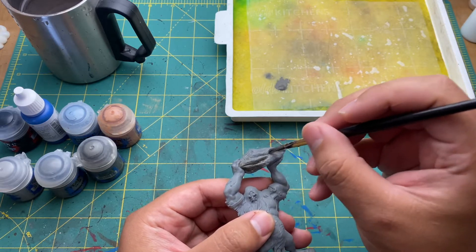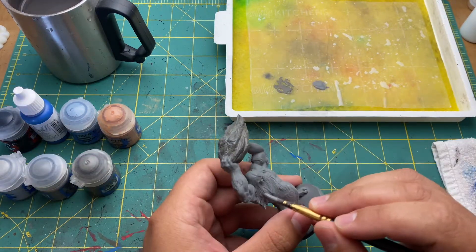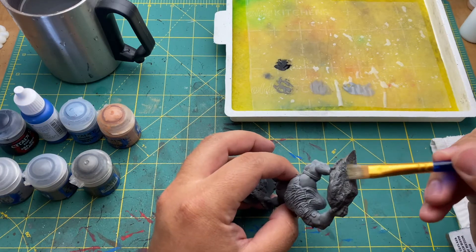All right, let's get started. Starting out with the dark gray I just hit all the stones and then worked my way up from there using lighter and lighter gray and a dry brush. I also gave the hair a coat in this dark gray as well.